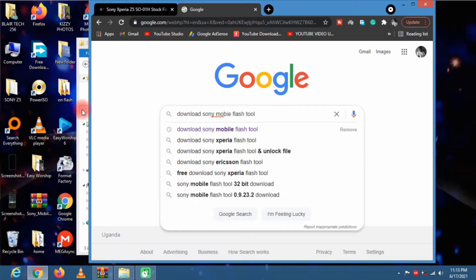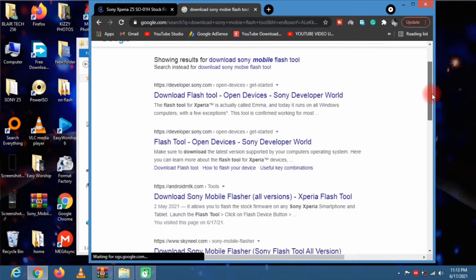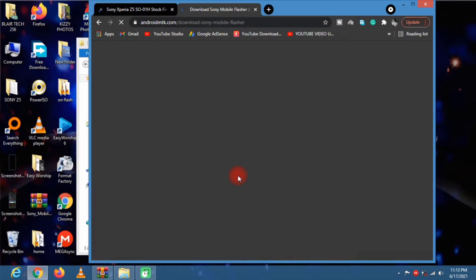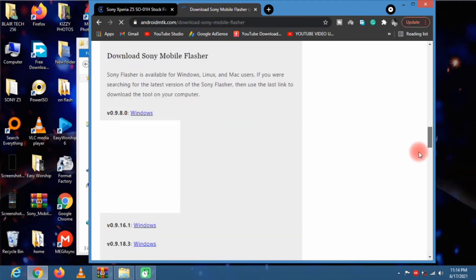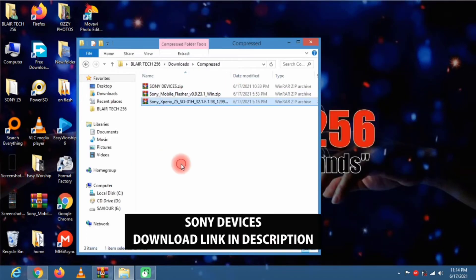We need to download the flash tool for Sony Xperia phones. You can see different websites — I prefer downloading from Android MTK. You'll see different versions of the Sony Xperia flash tool. The old version is at the top and the latest version is further down. Click on Windows to get the download links.